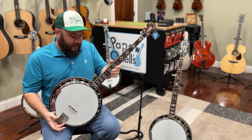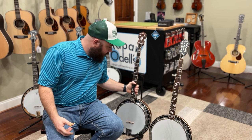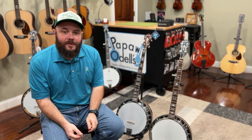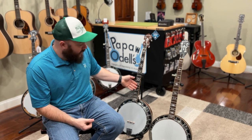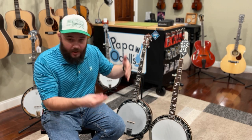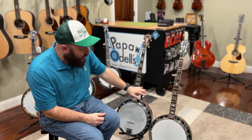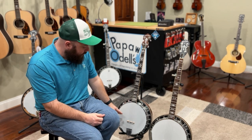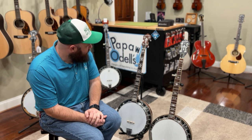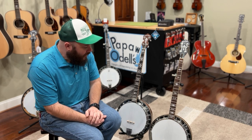So again, they sound very similar and feel very similar in the hand. You're getting some cosmetic upgrades — better wood selection with ebony versus rosewood, flamed maple versus regular maple, a gloss finish versus a satin finish, a Snuffy Smith bridge versus a regular bridge, and the inlays are a little bit different.